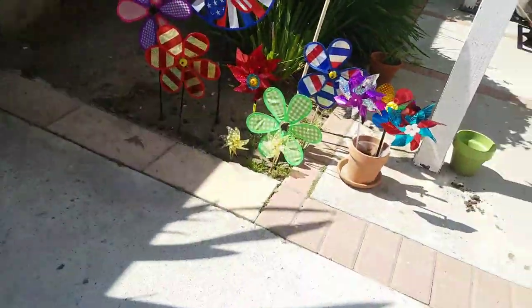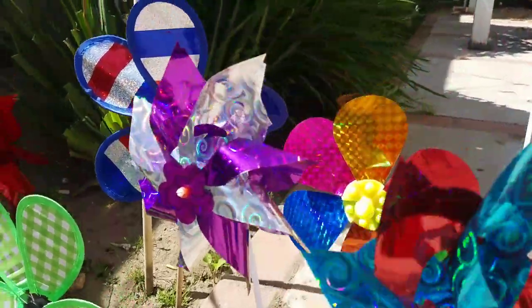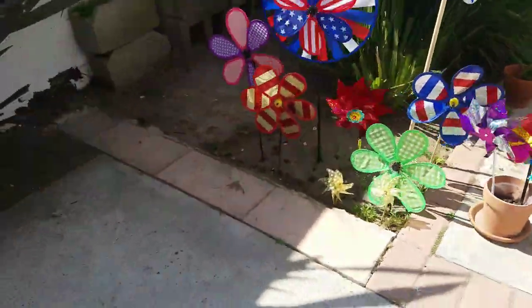What are my spinning flowers? One of my videos — spinning flowers.